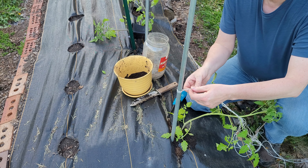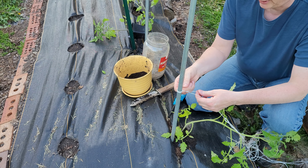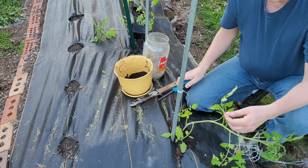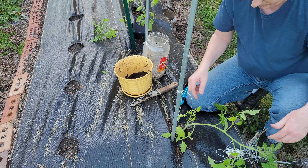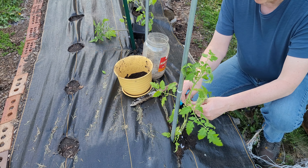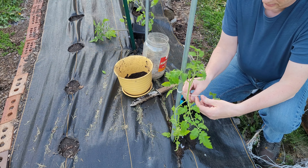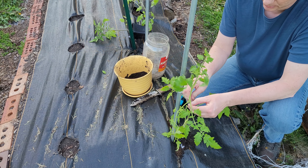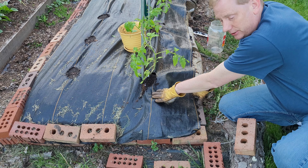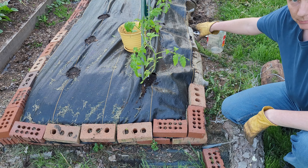For anyone buying string for this type of work: twisted string doesn't work as well because it has a tendency to come apart. I use a lighter to burn the end so it doesn't fray. Braided string is much better. I could probably get some tomato clips to make this easier, but for now I'll just tie a loose knot on the end to keep the plant more or less in place. With all the plants for this bed in place and drip irrigation set, I stick the brick back and staple down this side of the landscape fabric.